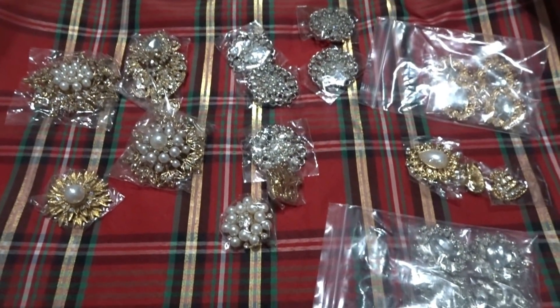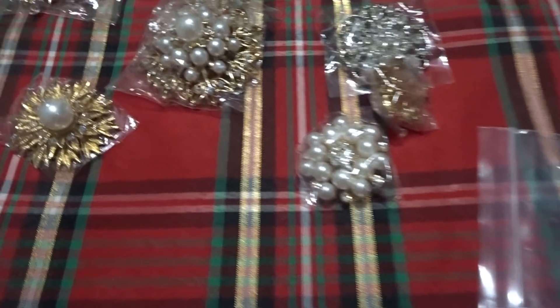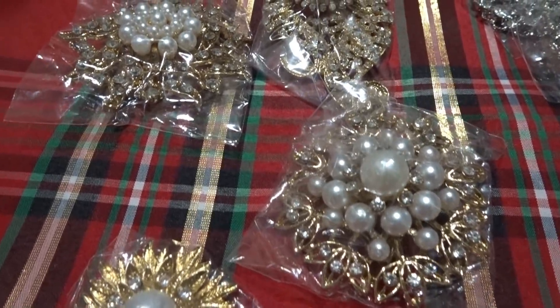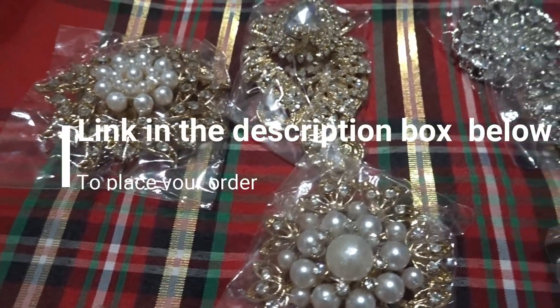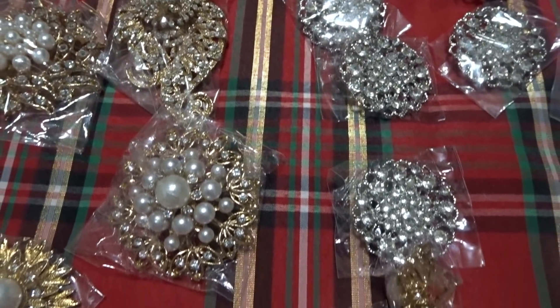Hi friends, I'm Wani and welcome to Wani's House! Welcome to day six of my 12 Days of Christmas series. Today we are going to create some totally dazzling ornaments for my Christmas tree.